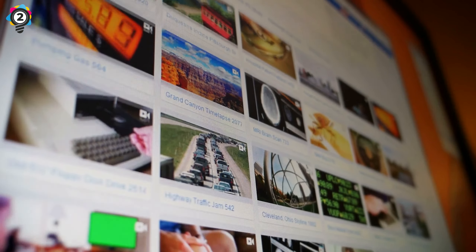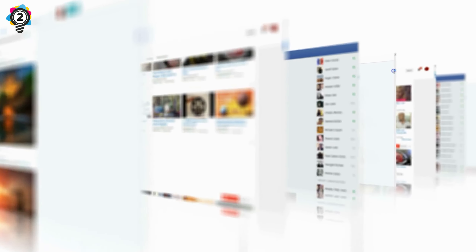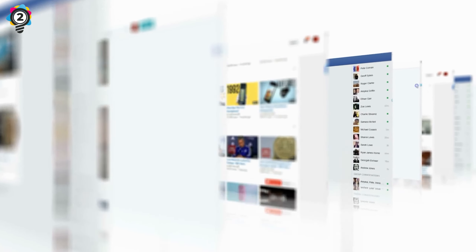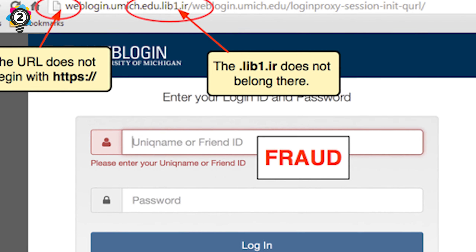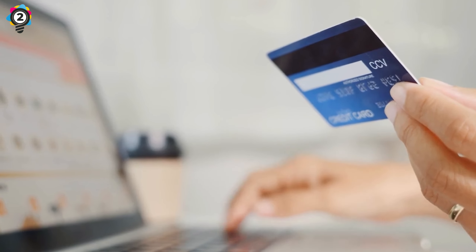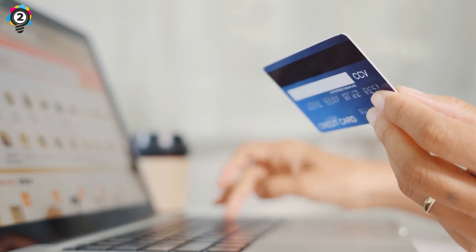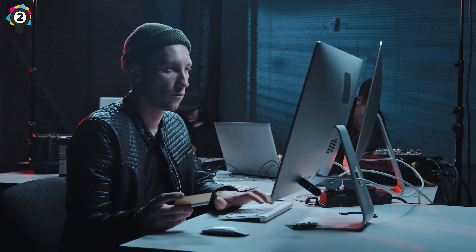Pharming. Ever clicked on a website link that looks familiar but is actually filled with malware and pop-up ads? This technique is known as pharming. Fraudsters take users to a fake website that seems similar to the original, and as you transact and pay via credit or debit card, your card details are stored and later used to steal money from your account.